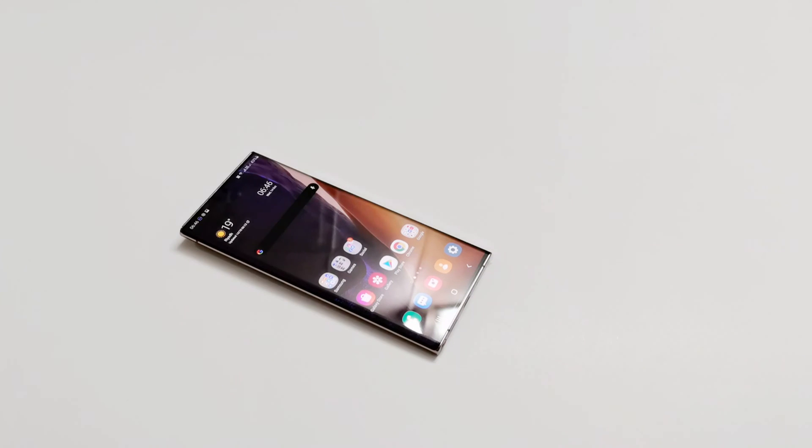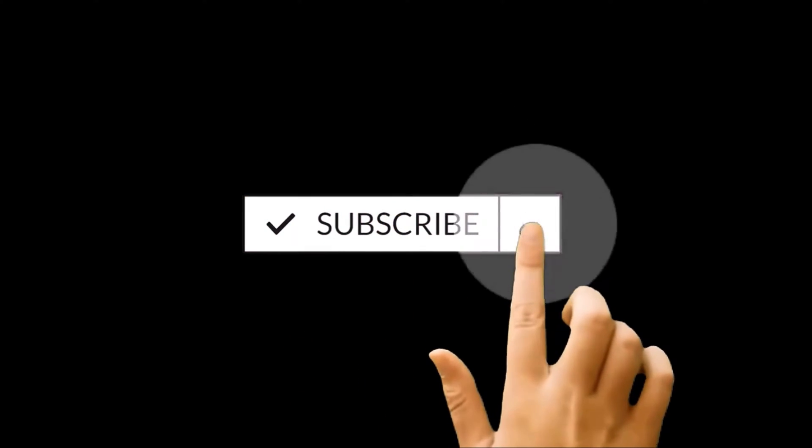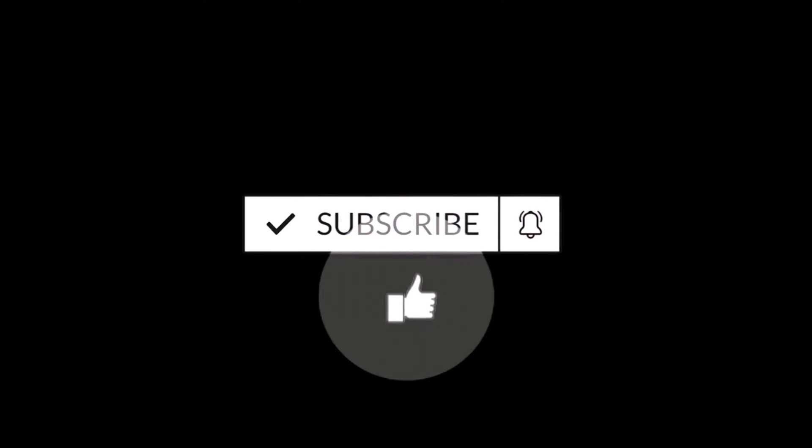What's up guys, this is Sean Heather and in this video I am going to show you different methods of taking a screenshot on Samsung Galaxy Note 20 Ultra 5G or Note 20 smartphone. A few of them you can use on any other Samsung Galaxy smartphone, but the screenshot method using the S Pen will not work on other Samsung Galaxy smartphones except the Note series devices.